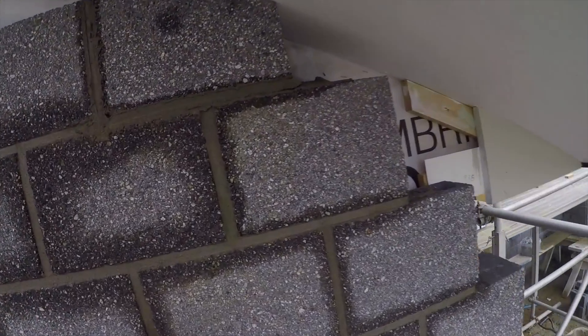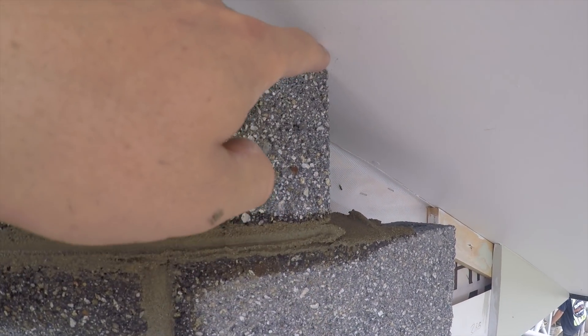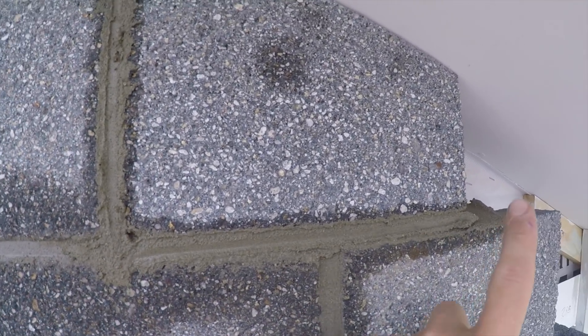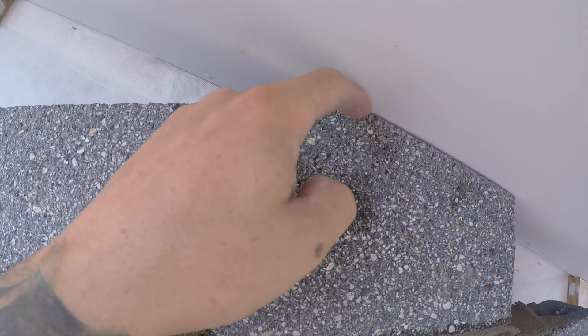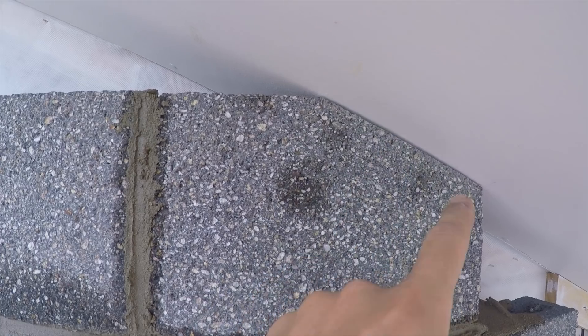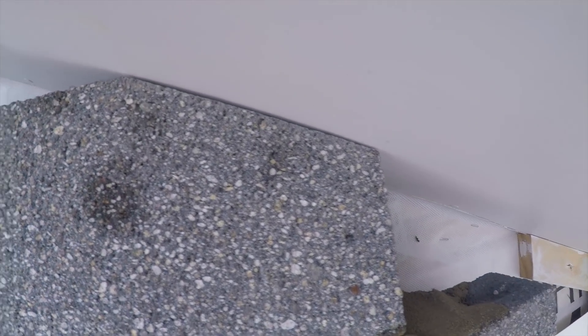All you've got to do is measure this distance from that point to the soffit. Take off 10mm for your bed joint. And then come across until you reach the point of where your brick is full. And then you measure this distance to that point. Join the dots — and that should be your angle. Perfect! Bloody perfect!